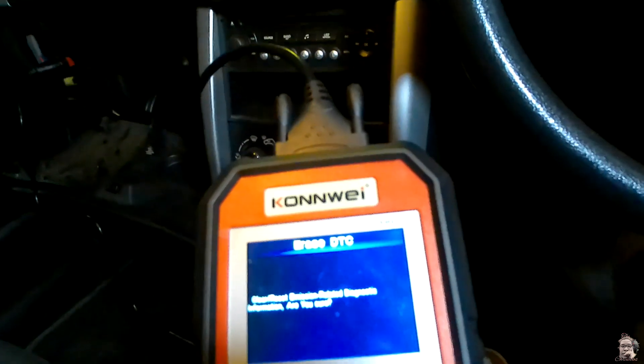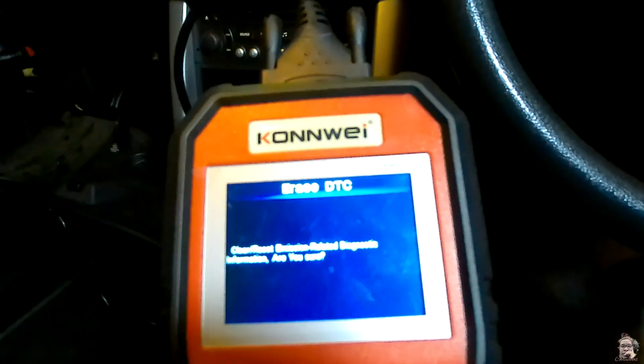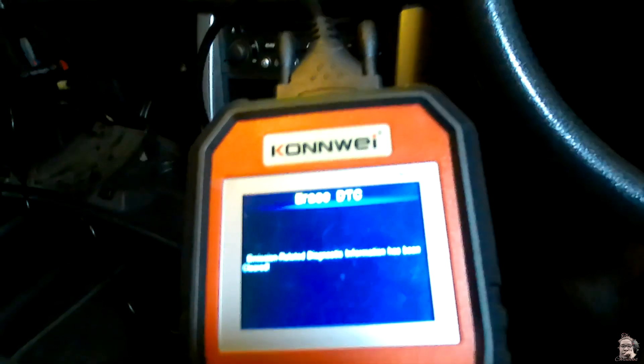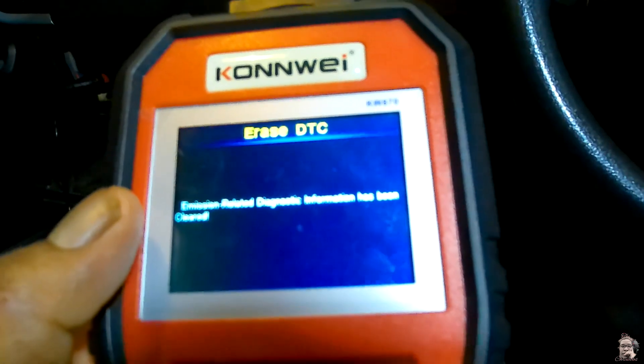So there we go — we've got our errors. What I'm going to try and do is erase these codes and then see if it picks them up fresh, so the scanner can detect again if there really is an error. Clear reset — emissions-related diagnostic information — are you sure? Yes. Please turn ignition on with engine off and press OK to continue. Done — we just got a green light, so we've cleared those errors. Emissions-related diagnostic information has been cleared.